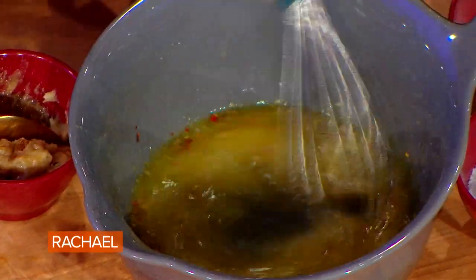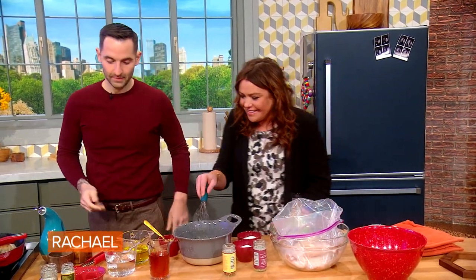Basically everything that's in here you probably already own in your pantry, so just whip it up. Done.